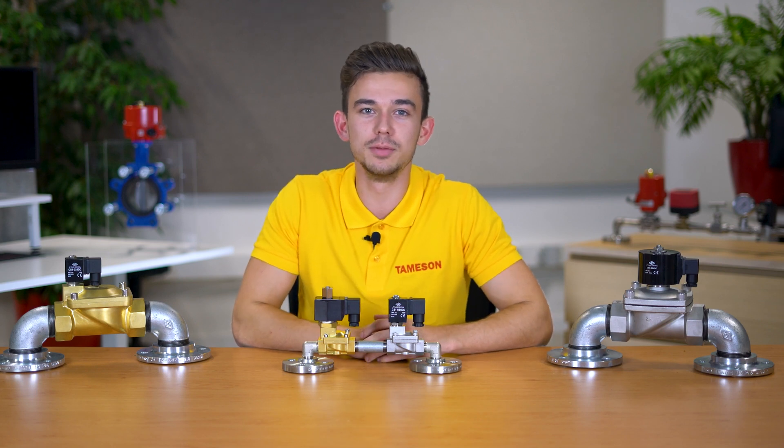Hi, I'm Jochem, an engineer at Thameson, and today we're going to talk about what to look for when selecting a new coil for a solenoid valve.